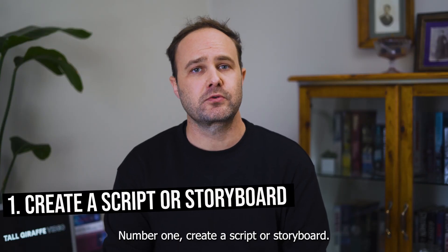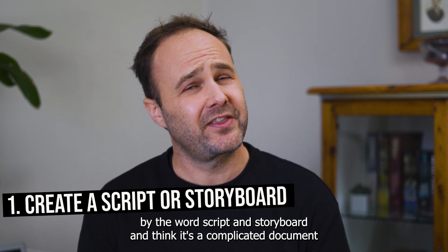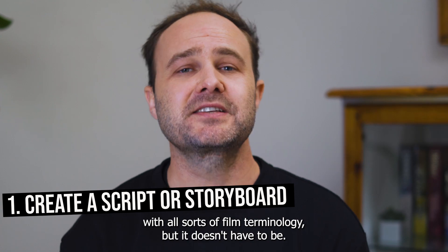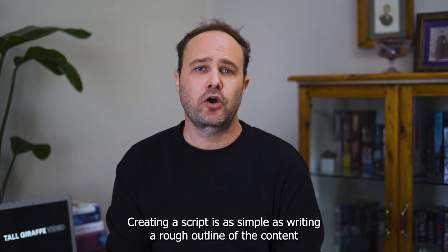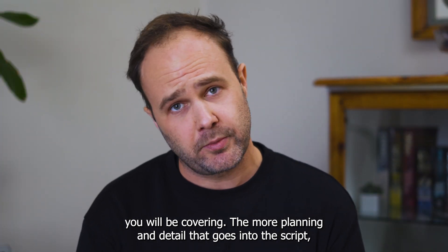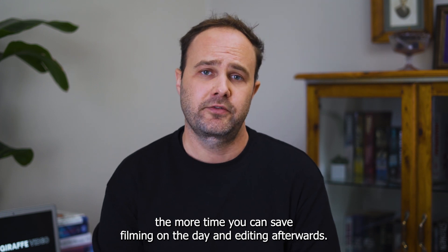Number one: create a script or storyboard. You might be intimidated by the words script and storyboard and think it's a complicated document with all sorts of film terminology. But it doesn't have to be. Creating a script is as simple as writing a rough outline of the content you will be covering. The more planning and detail that goes into the script, the more time you can save filming on the day and editing afterwards.